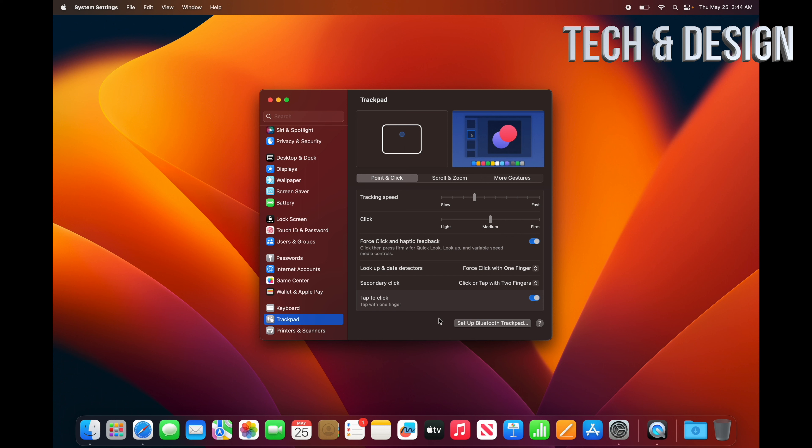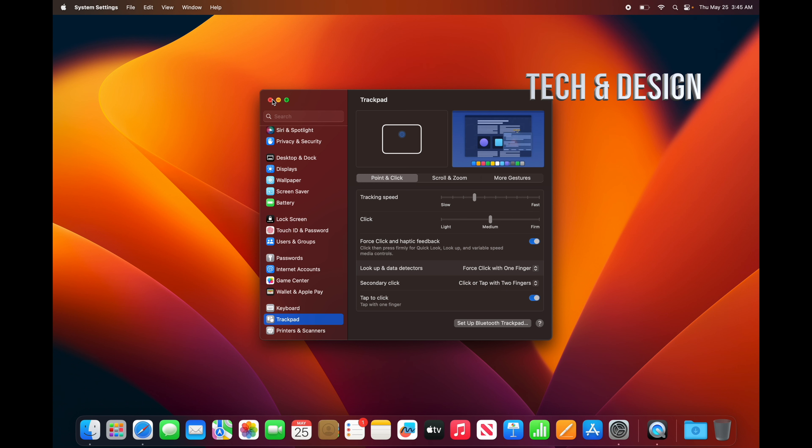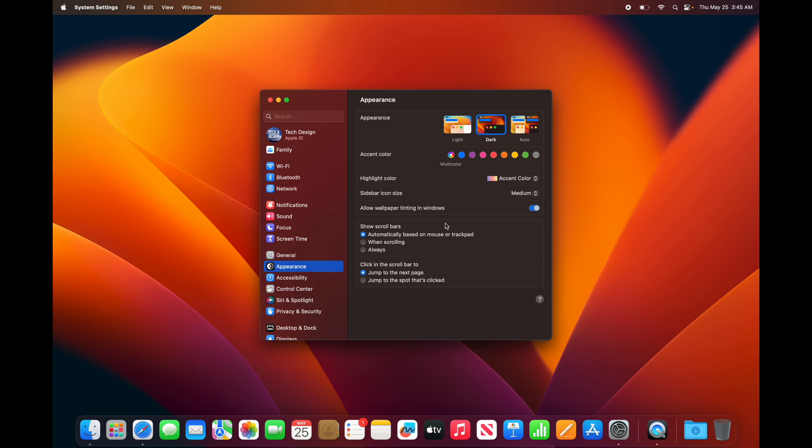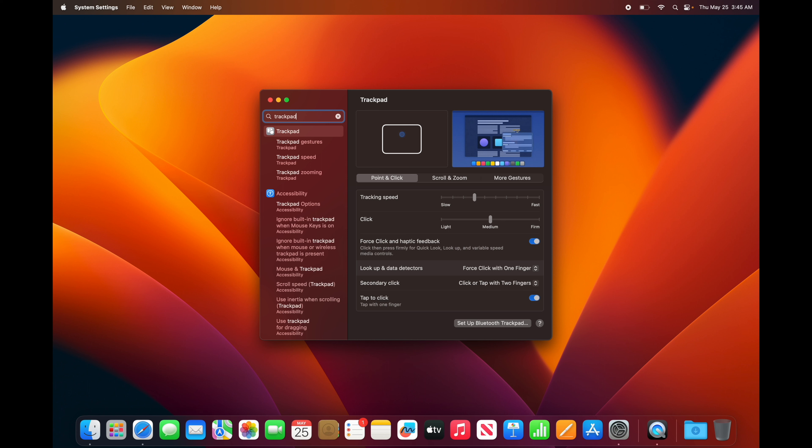First things first, go into System Settings — it's in the dock at the bottom. You can also access it from the Apple logo on the top left. From there, scroll down almost to the bottom and you'll find Trackpad.